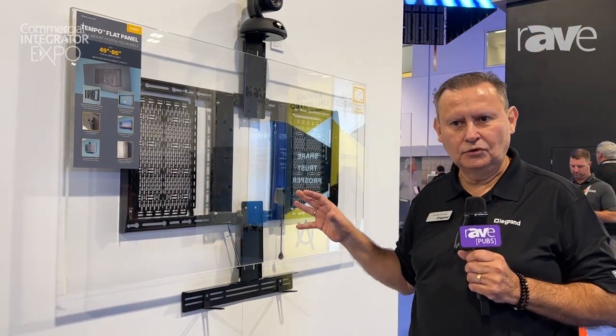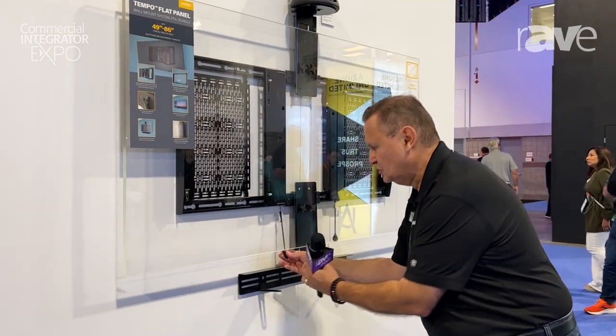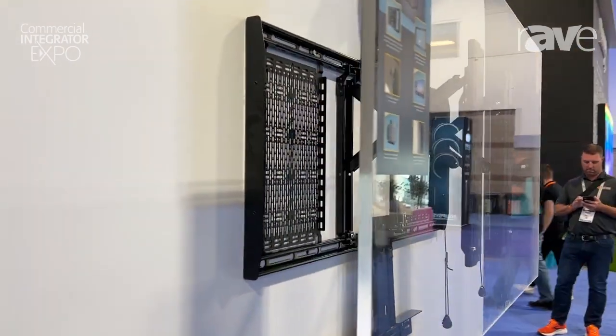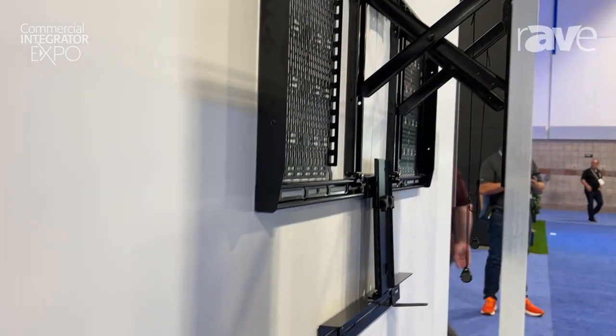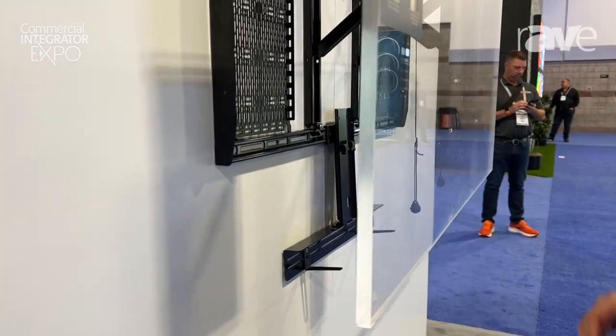One of the benefits of Tempo is that it provides a lot of functionality all in a single unit, because we incorporate some of the best features in our Fusion product as well as some of the other things that people love about Chief, such as the ability to pull out the display up to nearly 13 inches away from the wall and provide accessibility to the back of the display and those components that are attached to that unit.